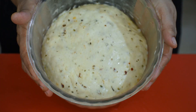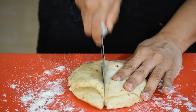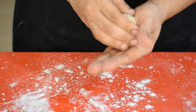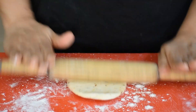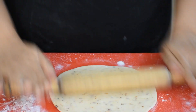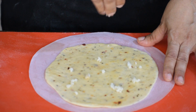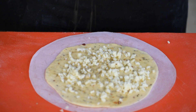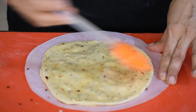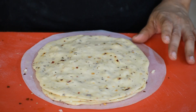Transfer onto a dusted surface and knead. Cut the dough into four equal parts. Make thin sheets from each part. Transfer one sheet onto butter paper and apply some butter. Top with chopped garlic, mozzarella cheese, oregano, and chili flakes. Place another sheet on top of this.